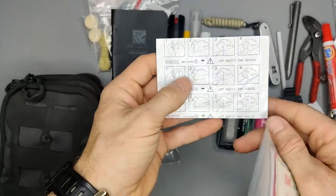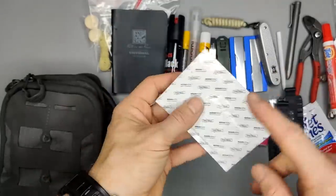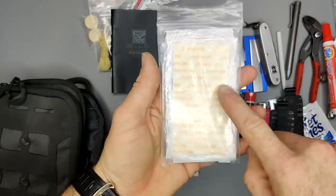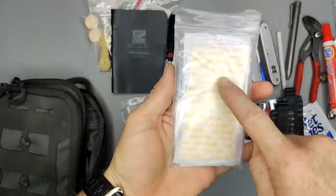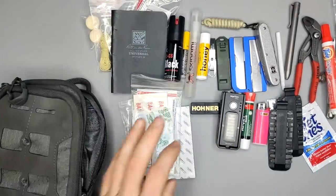Lastly I have an Aqua Heal bandage — it's like a transparent band-aid, really good for burns. I have a whole package of different sized band-aids, some Steri-Strips on the back, and some antibiotic ointment.